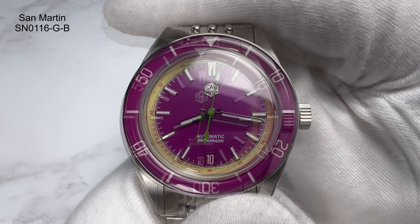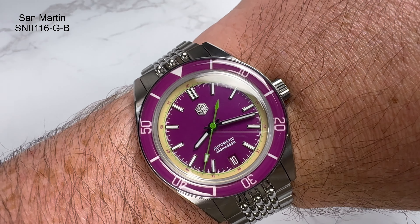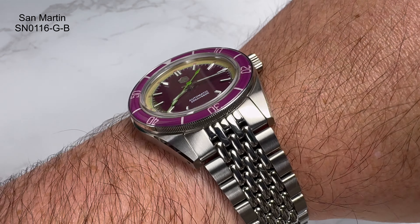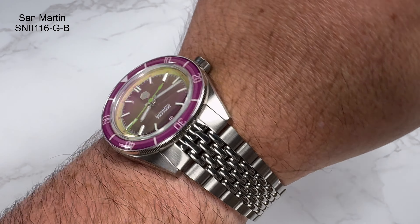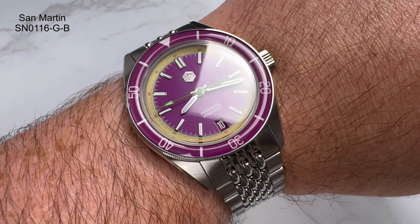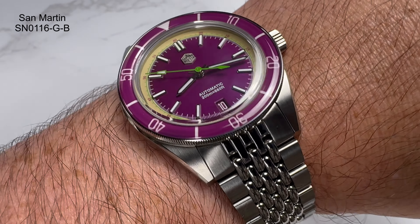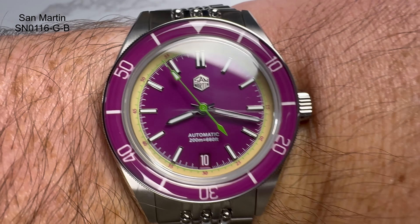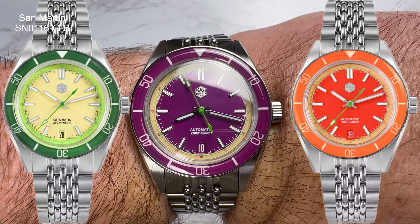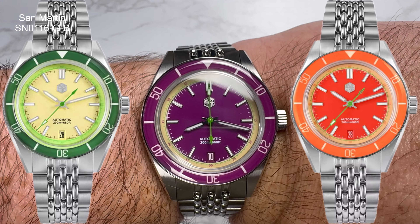So that's the dial, that's the lume, that's everything — let me pop it on the wrist quickly to give you an idea of what it looks like. It's a very vibrant thing on the wrist. I do like a lot of the stuff San Martin are putting out — I like vibrant watches, not understated. There are two other color variations to choose from, so maybe one of those will be more in keeping with your taste.